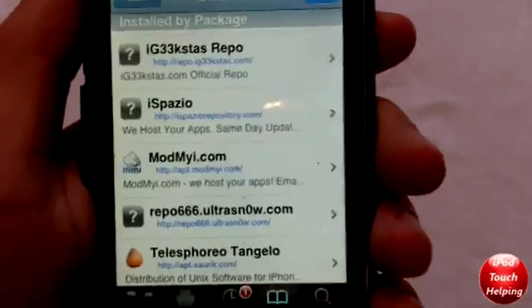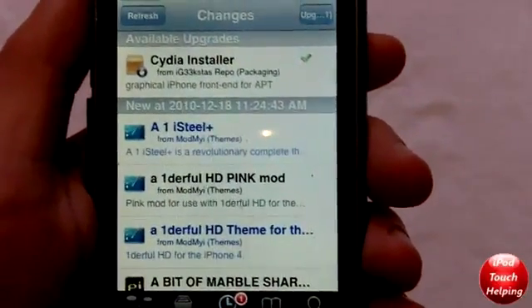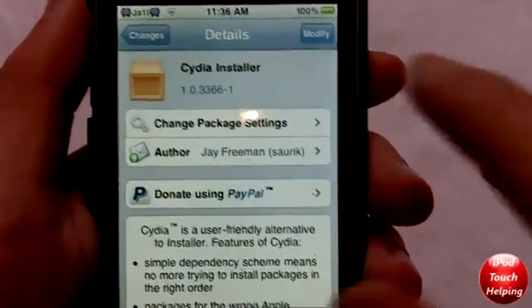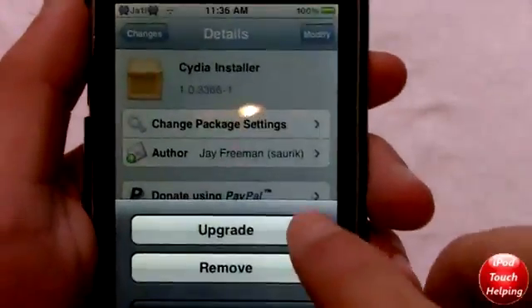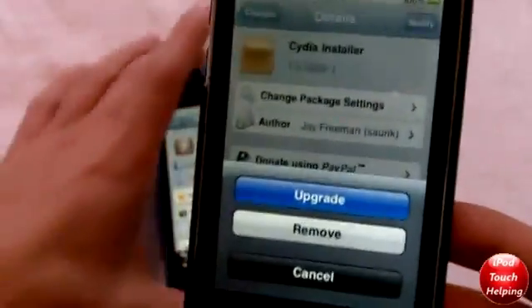And once you have that added, you'll get a pop-up on your screen. You can either click it, or what you can do is actually install the update here. So we're going to want to click modify, upgrade, and it's going to do its thing here and upgrade.